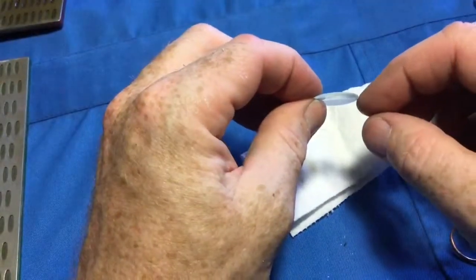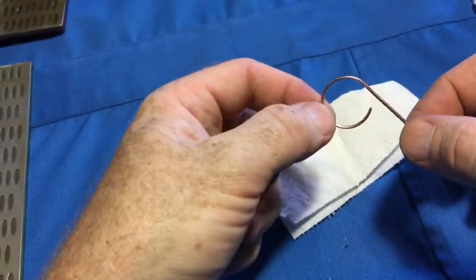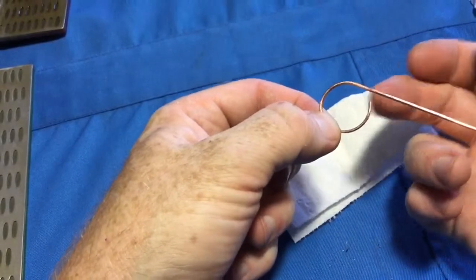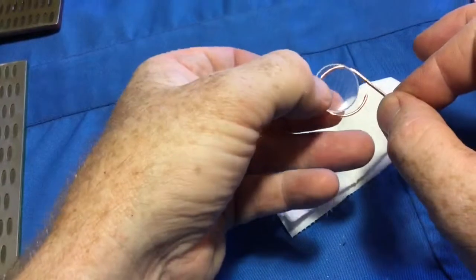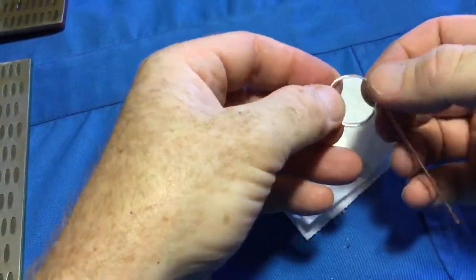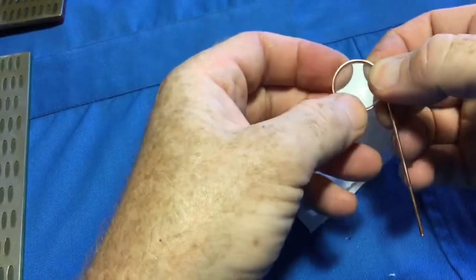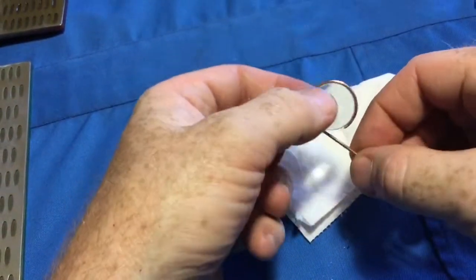Now that I'm happy with my work, I take the wire frame I made in the other video, which I've trimmed to length, and I put the lens domed side down on the frame, and gently press it down into place. And done — it is now securely fitted.